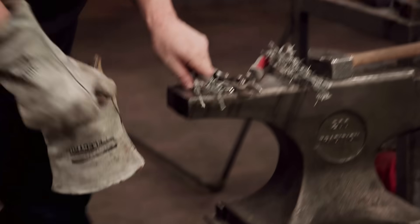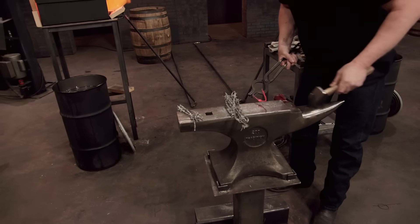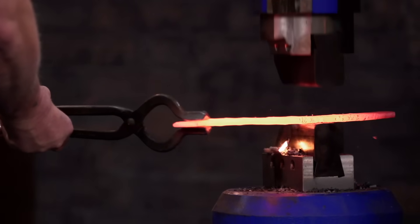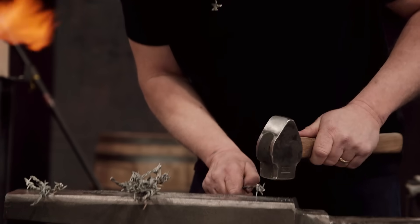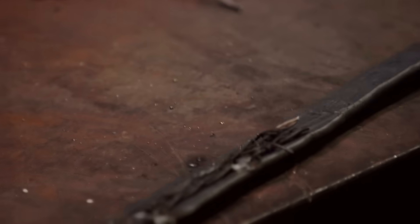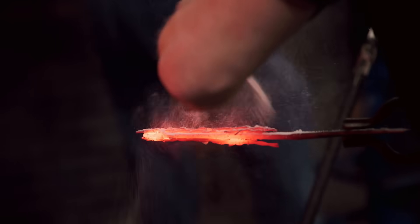Your three-hour forge time starts now. My plan for the knife is to try to infuse the barbed wire toward the spine on the 1084 and not have so much along the cutting edge, because I don't know how hard I can get to that barbed wire. I'm going to hammer the bar flat, take six-inch strips of the barbed wire, hammer them flat, and then forge weld them into the metal. If the forge weld holds, I'm going to do it again and we'll see what happens.